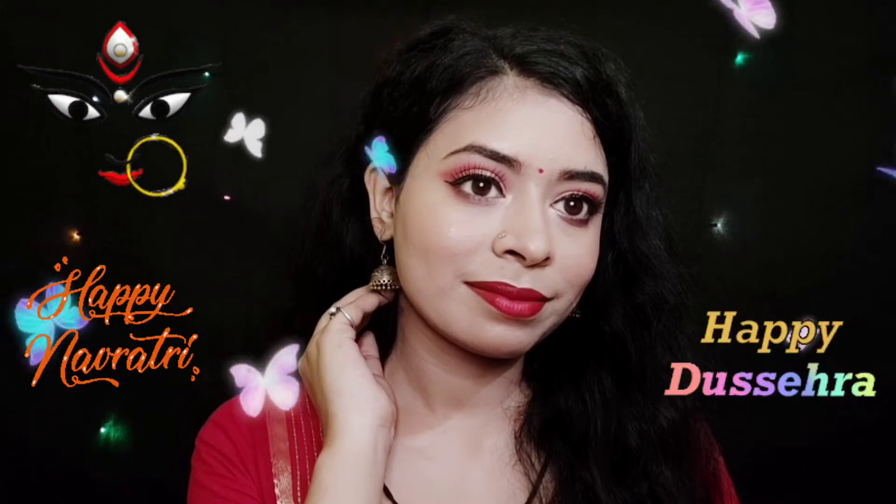Hey guys, welcome back to my channel! I hope you are doing well. Happy Navratri and happy Dussehra to you all! So today's video is a Durga Ashtami and Dussehra makeup look. If you are interested, keep on watching.